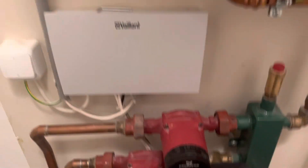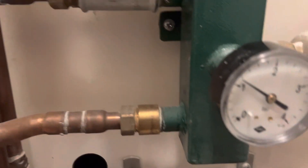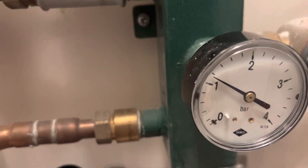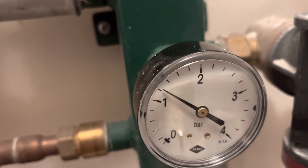Now here you can see that we have around one bar — that should do the trick. And I think we can give it a bit more.